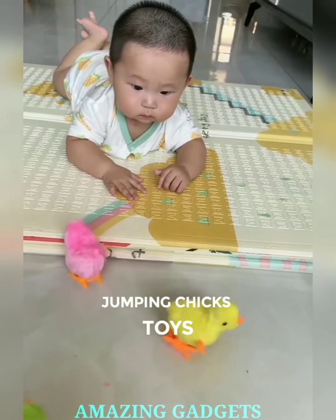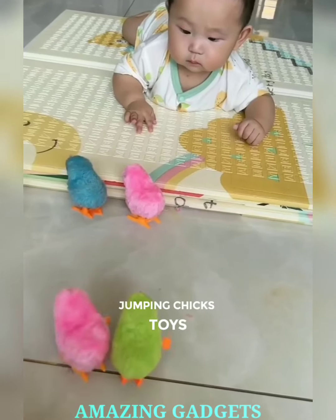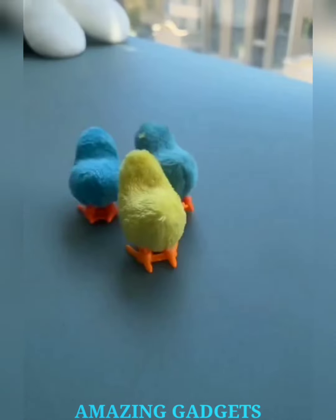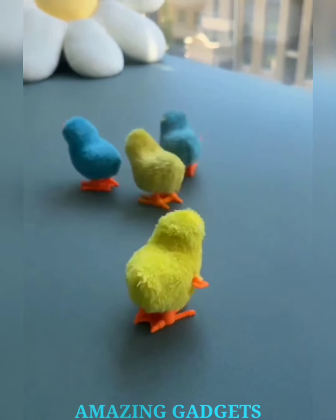Hello, playful souls and joy enthusiasts. Ready to add a dose of delight to your day? Say hello to our jumping chick toys — the toys that not only bounce but do so with a touch of whimsy, ensuring every jump unleashes a symphony of joyful entertainment.